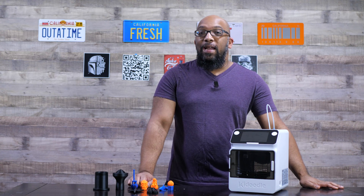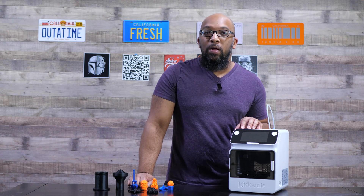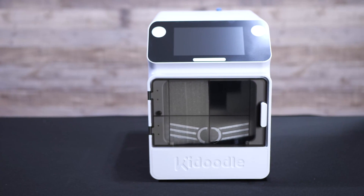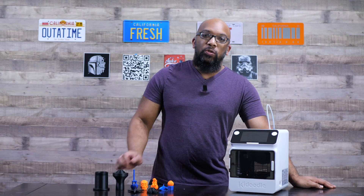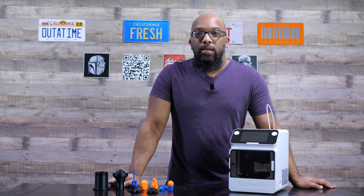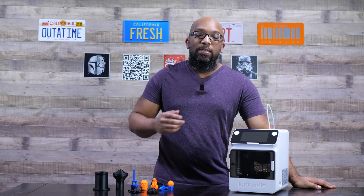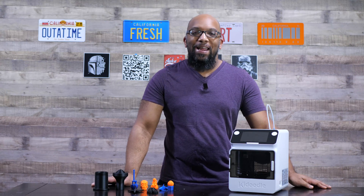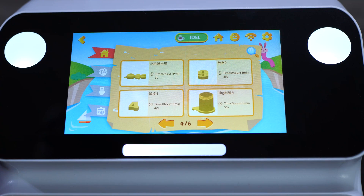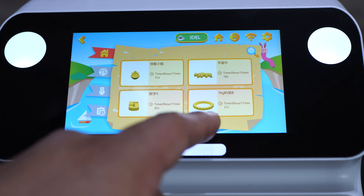Welcome to Figure Feedback. My name is Jeremy and today I have this really small 3D printer to show you. This is called the KidDoodle Mini Box A1. It's a 3D printer that was designed with children in mind — very young children — to start them on their journey of 3D printing in a way that is easy and approachable, with bright, shiny colors, a big touchscreen, and the ability to print a wide variety of toys with the press of just a couple of buttons.